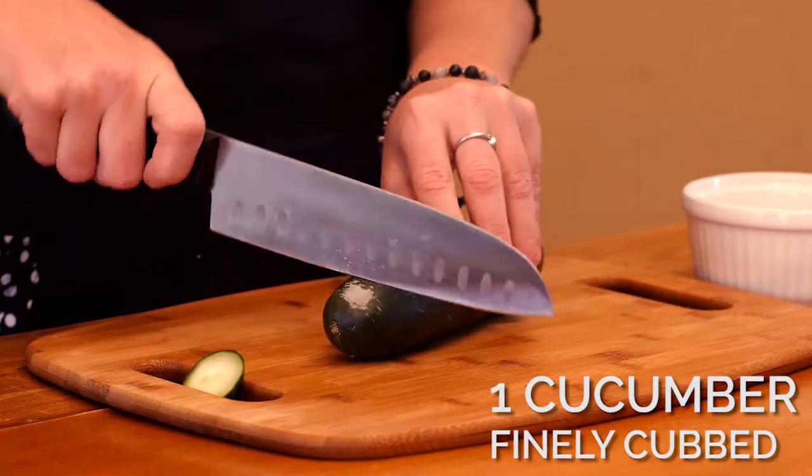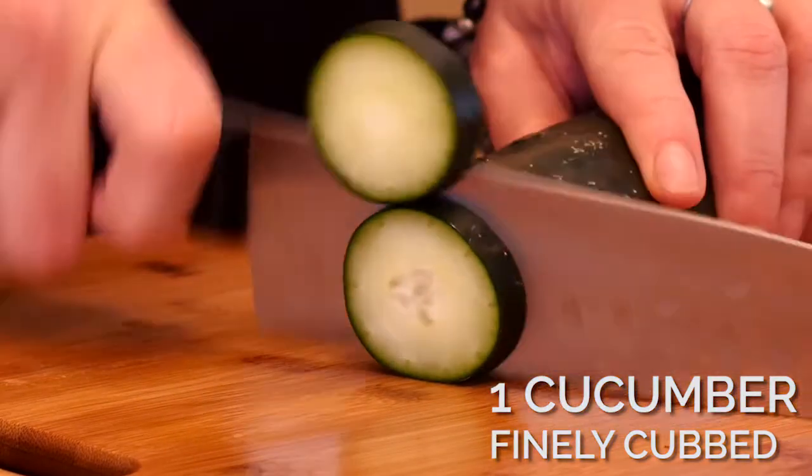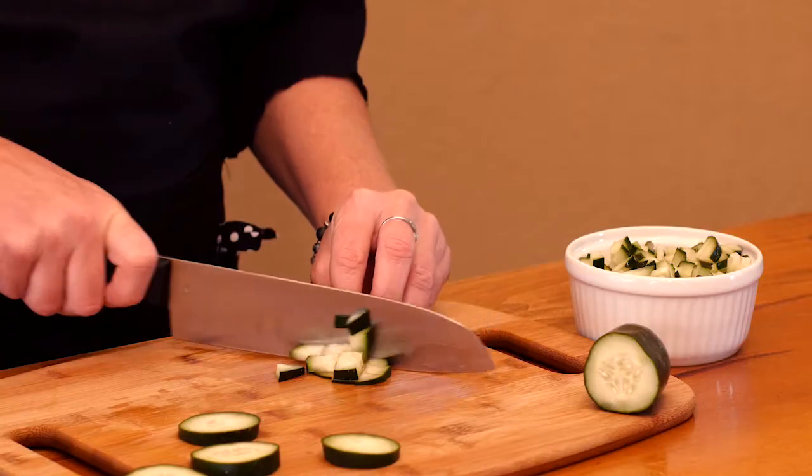Cut off both ends of your cucumber, thinly slice, and then cut into small chunks and set aside. Cucumber can help flush out body toxins.